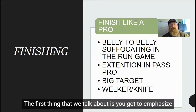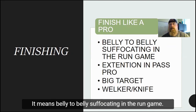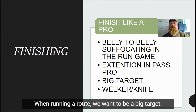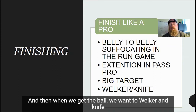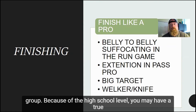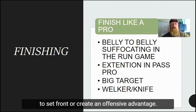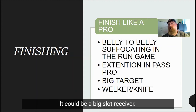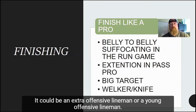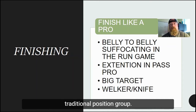The first thing we talk about is finishing like a pro — and what does that mean? It means belly to belly, suffocating in the run game. It means extension in pass pro. When running a route, we want to be a big target, and when we get the ball, we want to Welker and knife upfield. These tight end and extra hat pieces are a very interesting position group because at the high school level, you may have a true tight end, or you may also have to move guys to this position to set a front or create an offensive advantage — a big slot receiver, a small slot receiver, or an extra offensive lineman.